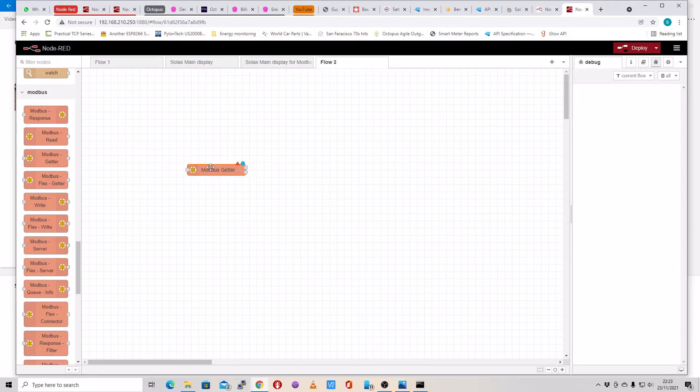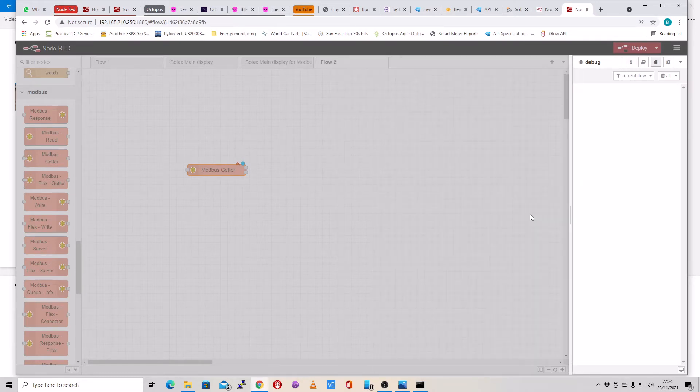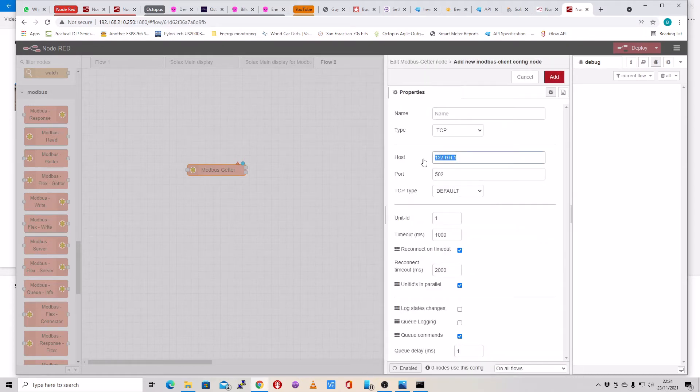So we drag the Modbus getter node on, and configure a couple of things. The unit ID is going to be 1. We're going to read input registers starting from address 0 and read up to the next 99 registers. We've got to set up our inverter as the server — click on new Modbus client and configure it. Put your IP address in, port is the default port 502, TCP is default, unit ID is 1.